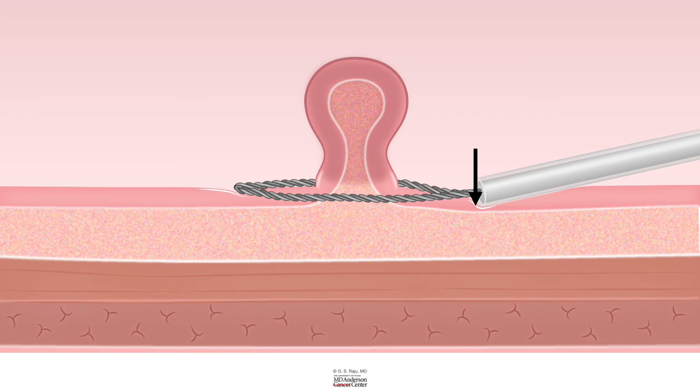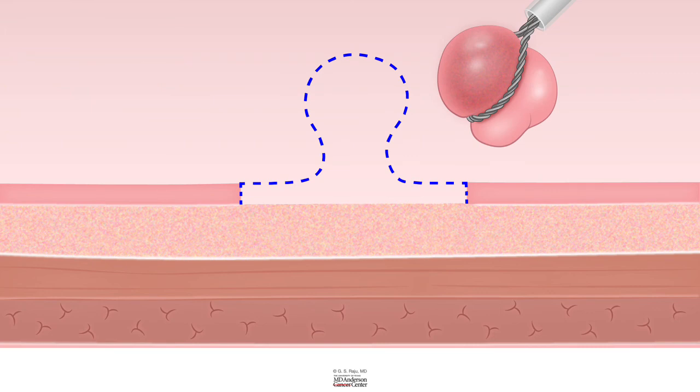When you ask the assistant, the assistant is supposed to close it fast so that the cut is like a guillotine cut. When you remove a polyp with a cold snare, you should see the polyp and the surrounding normal mucosa as if you are seeing the sunny side up of an omelet — polyp in the center and a little bit of normal pink mucosa surrounding it. In that way, you could ensure that you did achieve complete en bloc resection.